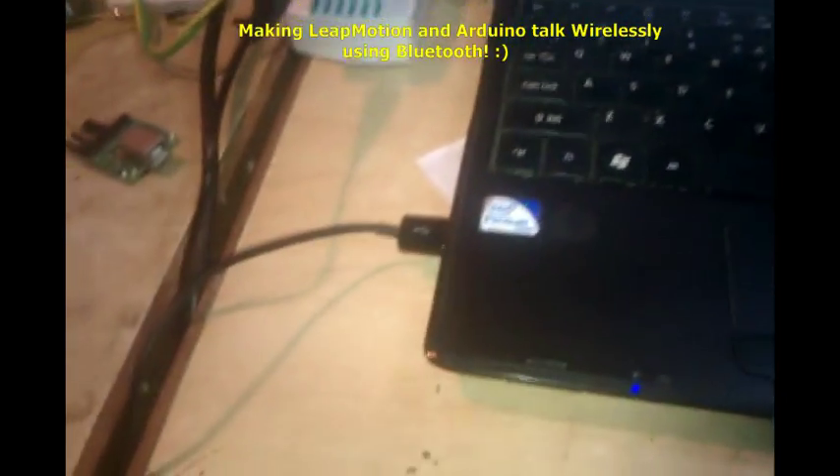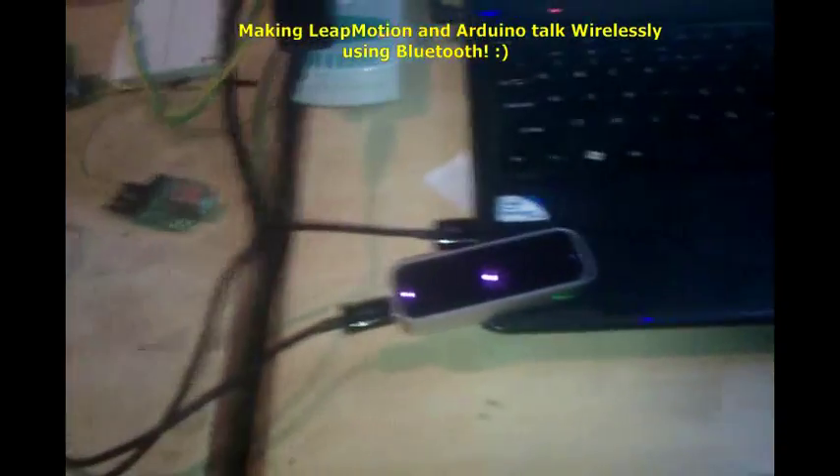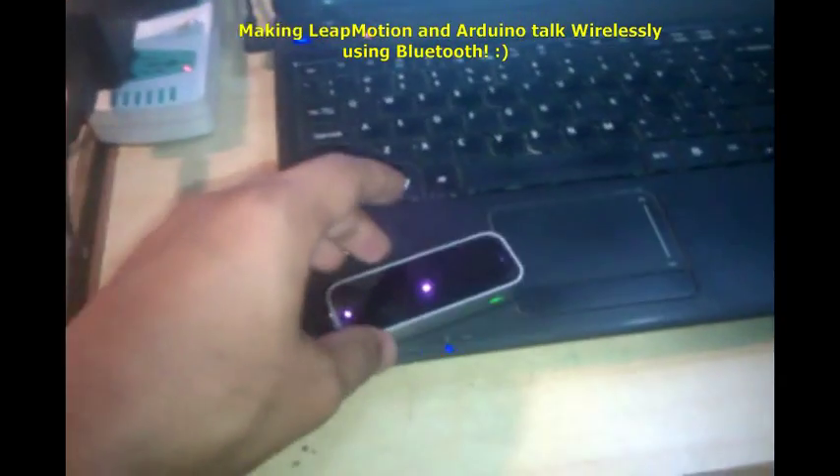On the programming side, we have our code written in Java in Eclipse. The only thing connected is the cable for the Leap Motion — that's it. There is nothing else going to the Arduino.